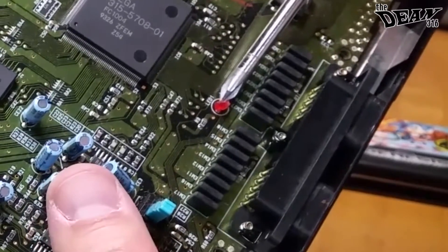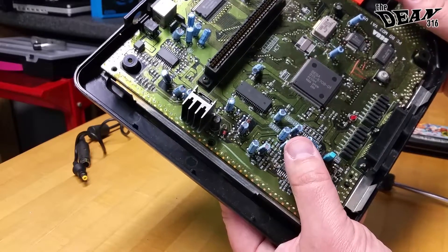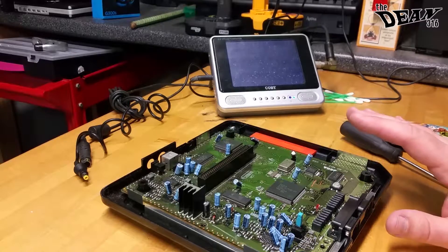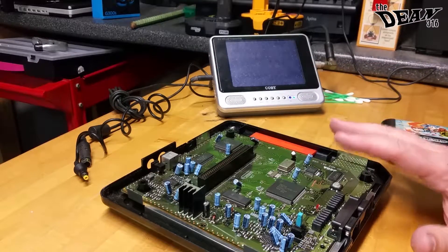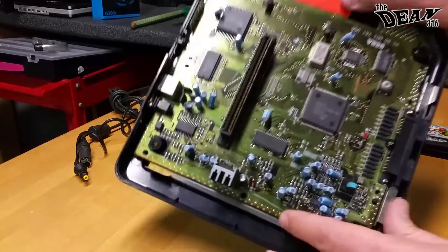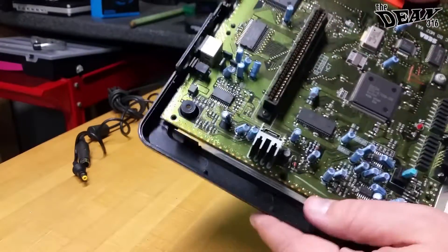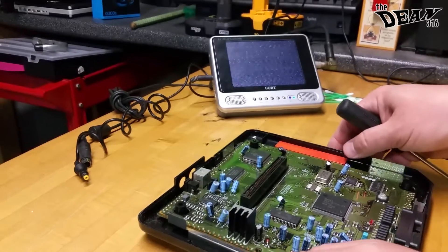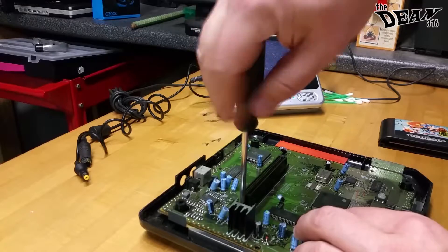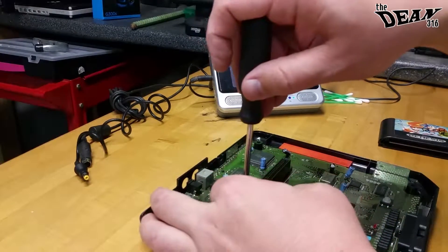So we're going to go ahead and figure out what we're going to do with this. What I figure — at least I would show you guys — is how to fully take the rest of this console apart. There are only two more screws to get the main board out of the casing. There's a screw on either side of the cartridge connector. At first glance, you would think those two screws are only holding this connector down to the board, but in reality they're actually threaded through the board and through the connector, holding it into the bottom of the case.